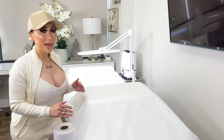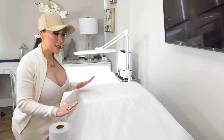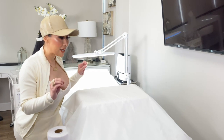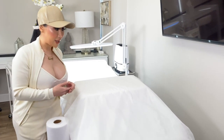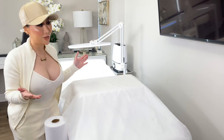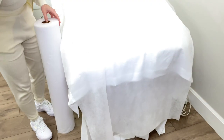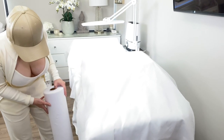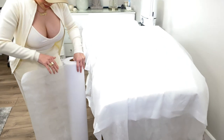I never have my clients lay down on the same sheets. To keep it extra sanitary, my favorite addition is this non-woven massage bed paper. I used to use body paper that would crinkle and make a lot of noise, but I found something better. This non-woven paper doesn't make any noise, it's very sanitary, and it's so soft. I buy a big roll like this — it's pre-cut so you can just tear it off.